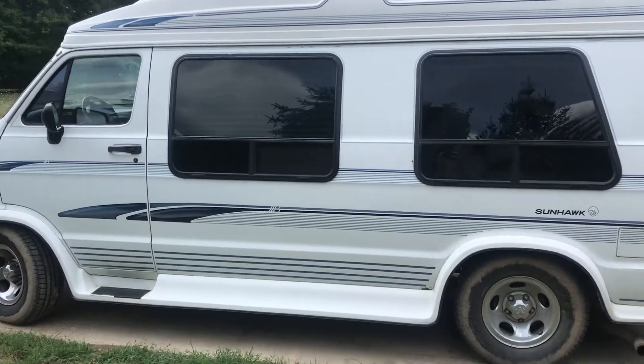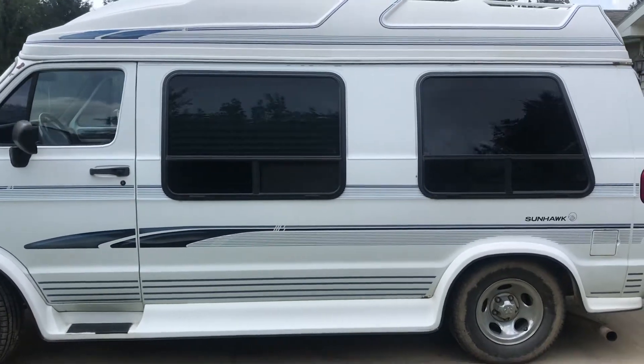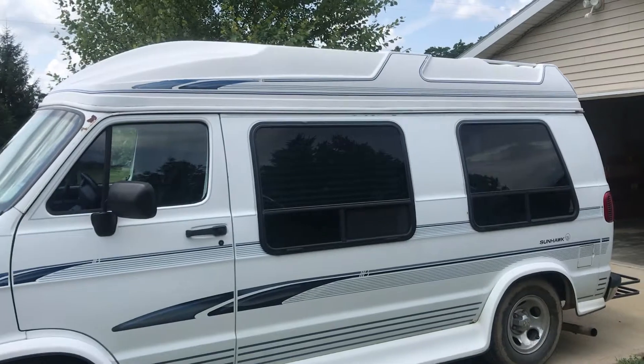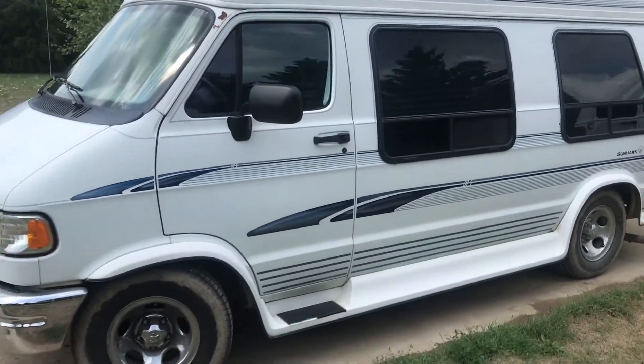Picked this up last year. My wife and I took it out to Yellowstone, toured some other national parks, went out west, had a great time, and have since used it for various camping trips.